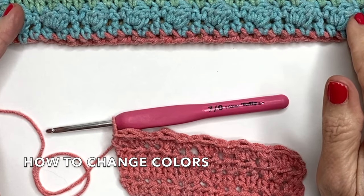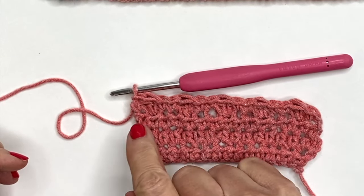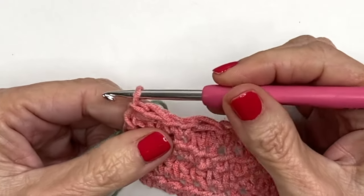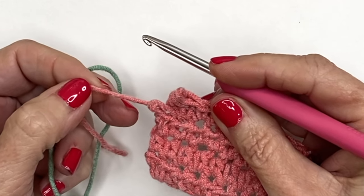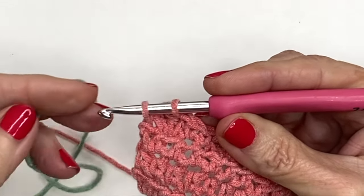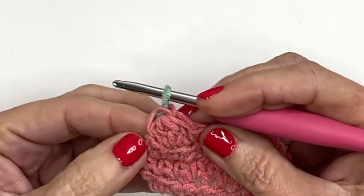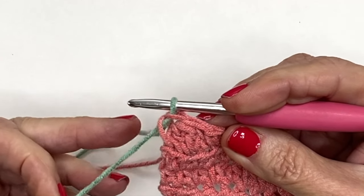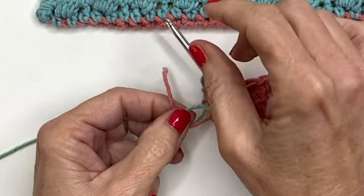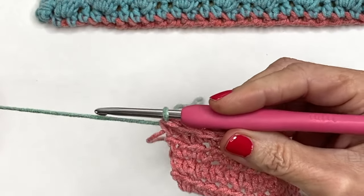It's time for a color change — we're always going to be doing color changes after two rows from here on out. To change colors you can either fasten off and reattach with a new color, or you can finish the final stitch with the next color. To do that, pull the yarn back to where you have two remaining loops on your hook — before finishing that last single crochet, bring in your new color and pull it through. Now you've completed that stitch and fastened on the new color. Cut off the previous color, tie it together just a bit to anchor it in place — it will loosen up, but once you weave in all the ends it will be perfect.